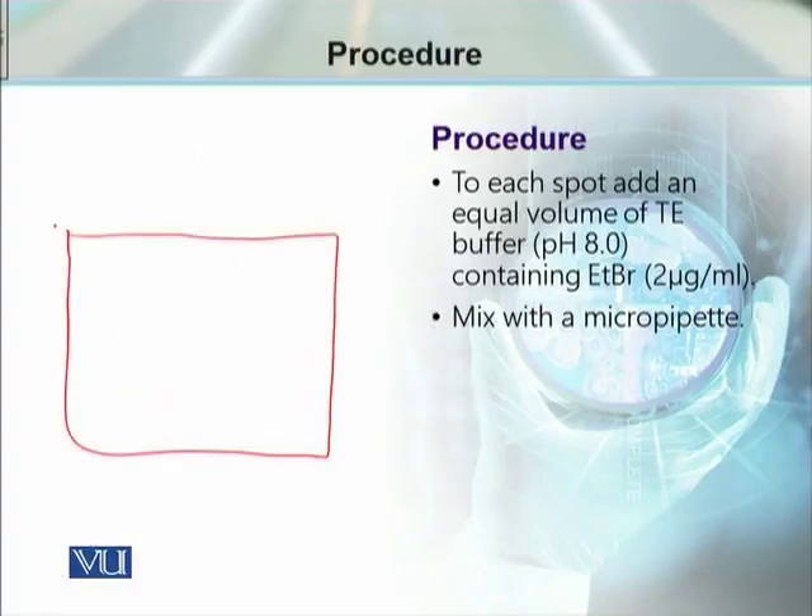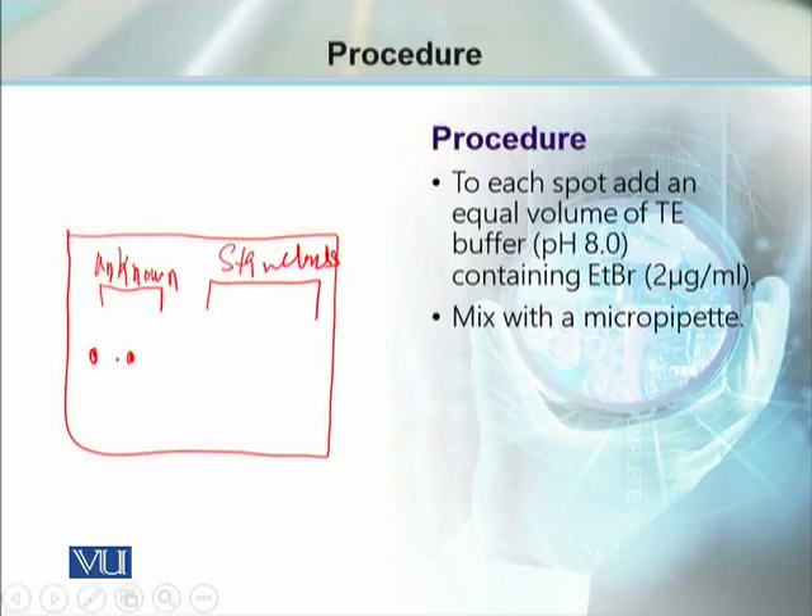As we can see here, this is our plastic wrap. This portion contains the unknown sample DNA, and this portion contains the standards — these are the known concentration spots. We now add the ethidium bromide-containing TE buffer to each spot, then mix thoroughly using a micropipette so that the DNA sample and ethidium bromide are completely mixed.